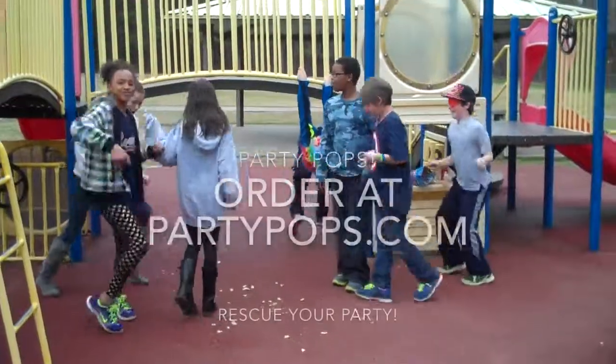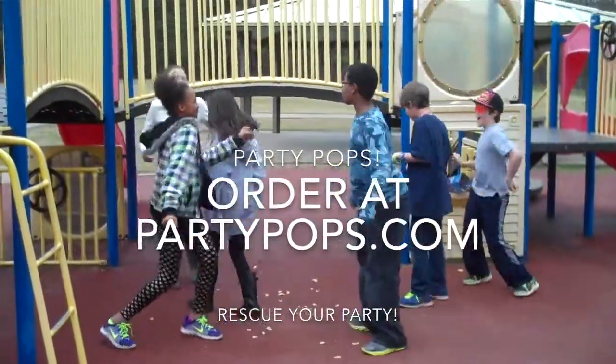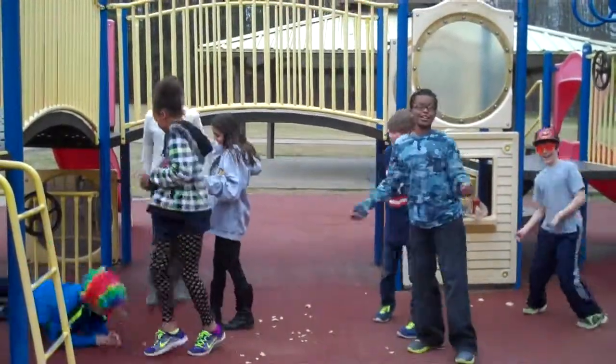Party Pops — put it in your freezer. Party Pops rescues your party. Party Pops makes life funner.